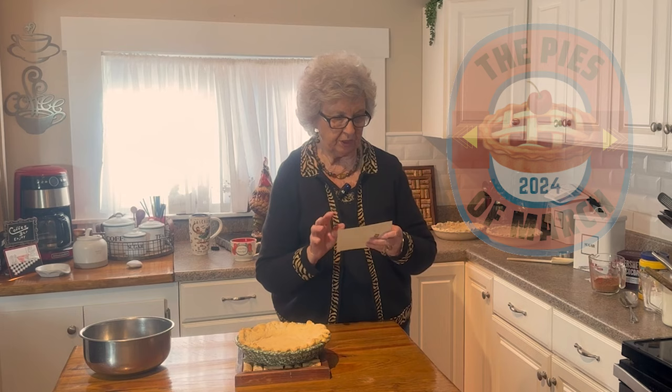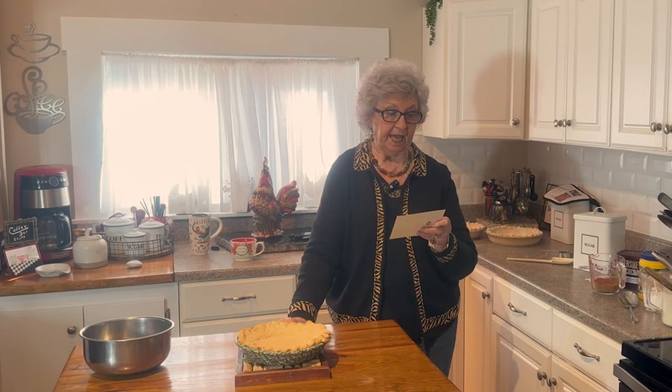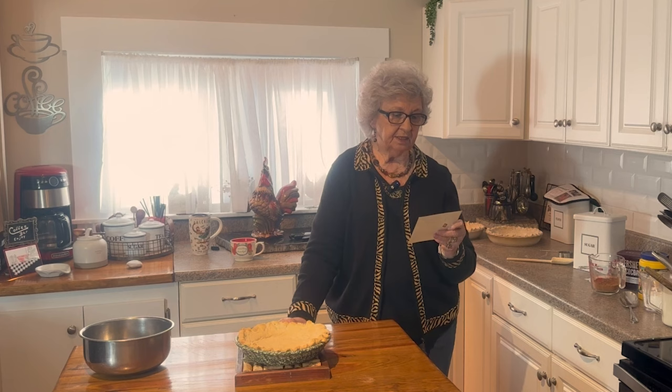I'm using one and a half cups of sugar, a half a cup of cornstarch, and a third of a cup of chocolate. I use Hershey's chocolate — I'm not promoting them or anything. That's what my mom used, that's what my grandma used, that's what I'm using. And then three cups of milk.